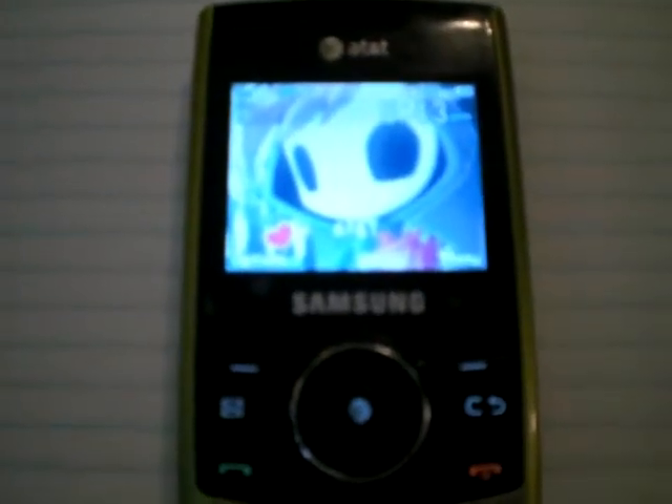This is the Samsung ProPel review part 3. I will be doing applications.